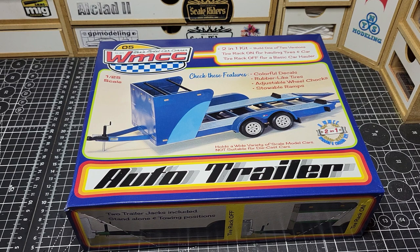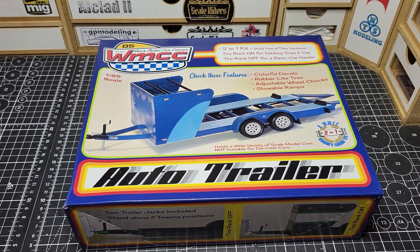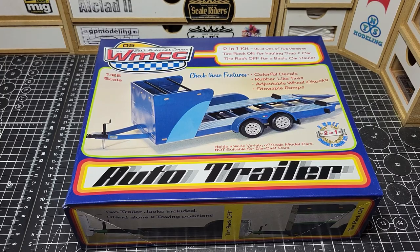What's up guys, welcome back to Unboxed Monday. Today we're taking a look at our new WMCC Auto Hauler. So let's go in the box, open it up, see what's inside, and take a look at the detail later on.